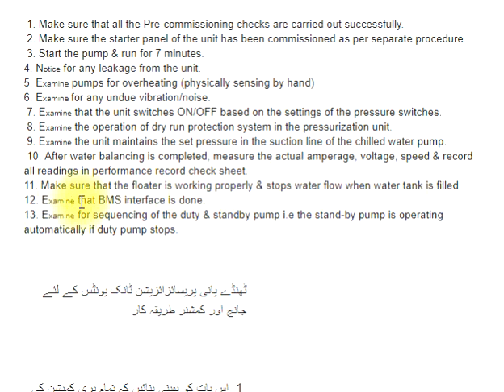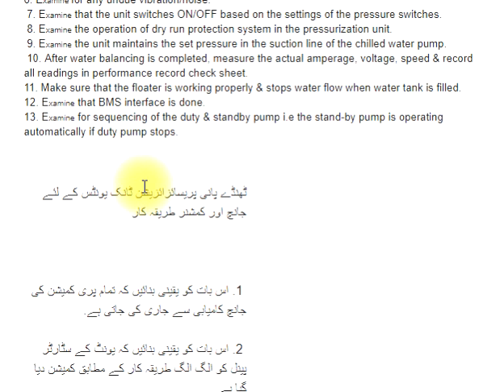Step 12: Examine that BMS interface is done. Step 13: Examine for sequencing of the duty and standby pump, i.e., the standby pump is operating automatically if the duty pump stops.